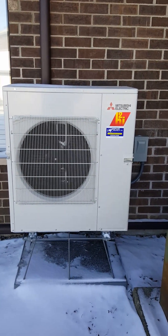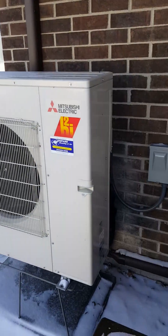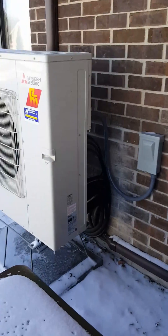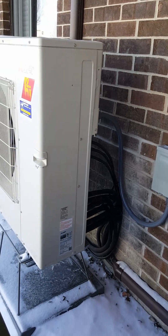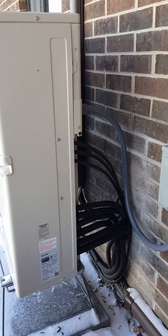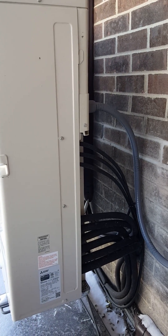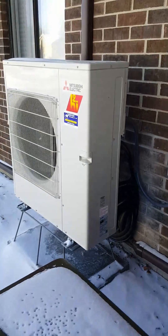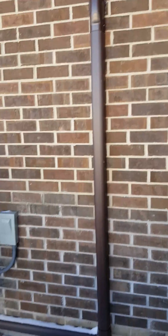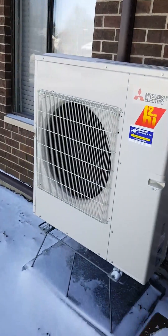Here's our outdoor unit that takes care of all three of those heads. You can see this one here in particular — all of your lines come directly off the unit. The next size up we would be using a branch box, but all three zones are taken care of right here. It's a 30,000 BTU unit, so it'll do all three. We've just got our line hide for each of the units going into the rooms for the indoor units.